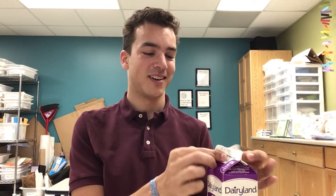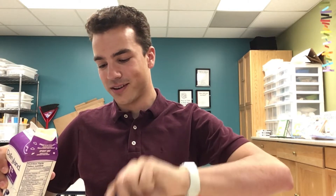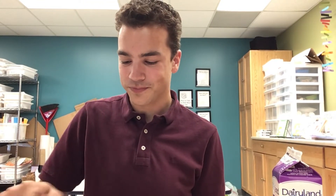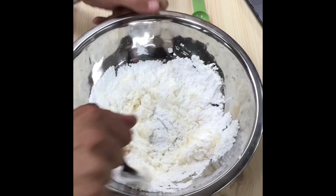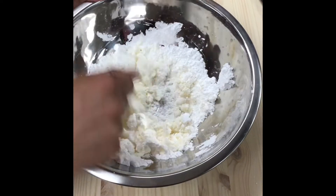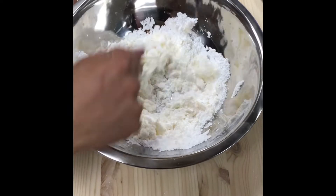Our last ingredient before we start mixing is our milk. We are going to need one tablespoon of milk — not a lot. So carefully add one tablespoon and drop it in. Now we are going to start to mix it all together. A whisk works wonderfully, but we are just going to be using our fork today. You are going to want to mix until it's nice and smooth, which may take a bit — which is why a whisk might be a better idea. Or, if you have an electric mixer, ask mom and dad for help before using that.